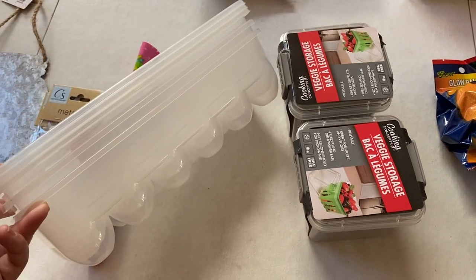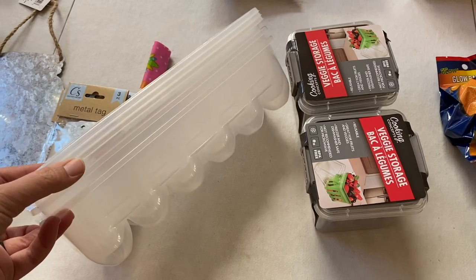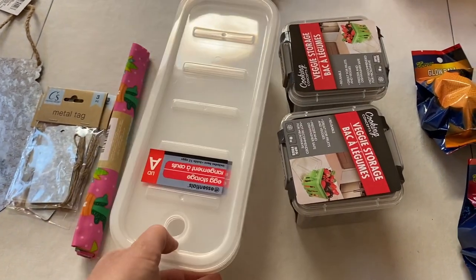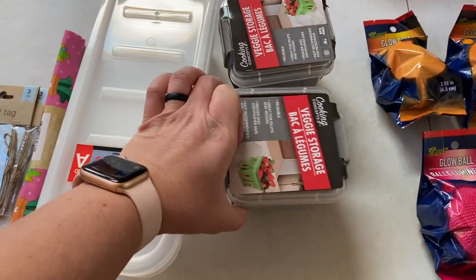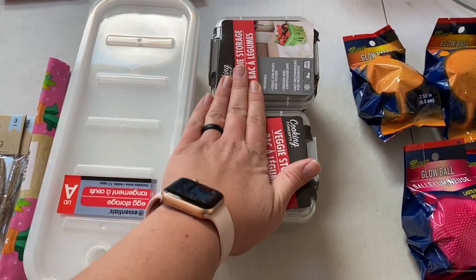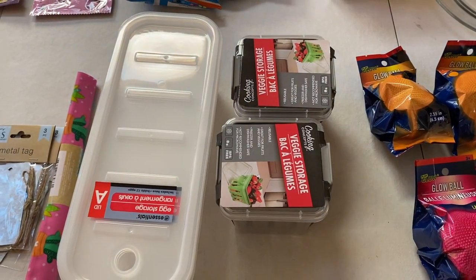I also did a fridge organization video recently and mentioned I wanted to pick up more egg cartons, so I got those. And then I got some more of these little veggie containers as well, because a lot of the time we get way more veggies than fit in one, so it would be nice to have at least two more on hand.